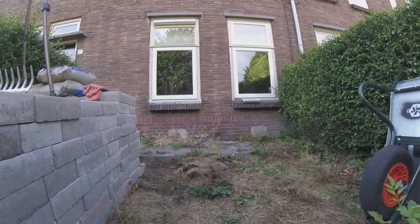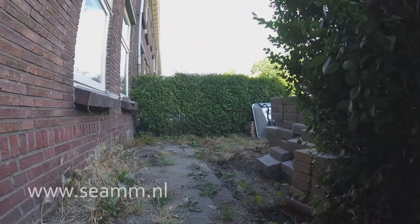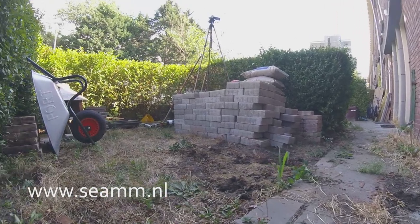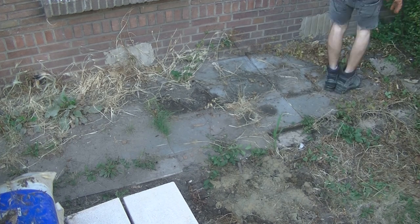Hi everyone, welcome back. In this episode I'm redoing the pavement of my small front garden. Lately I did some paving projects for customers, and for them I combined this with outdoor furniture. So this was a good reason to make a video about it.